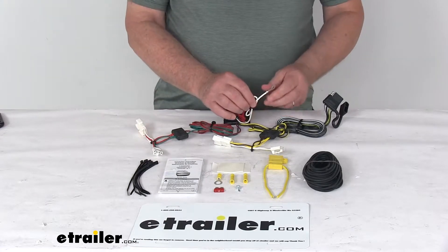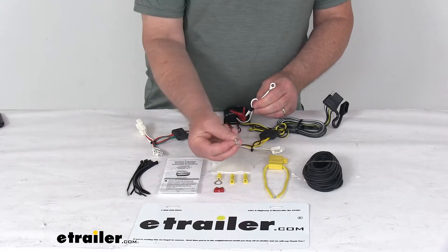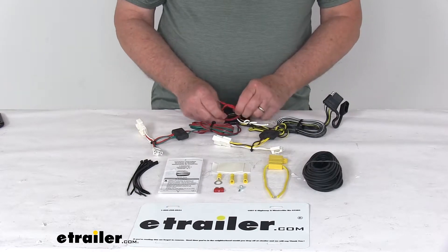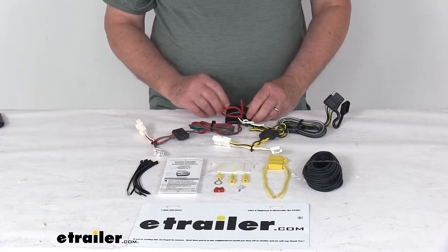You'll take the white wire with an eyelet on it — this is the ground wire. You need to connect this to a nearby ground. If you don't have one, they include a grounding screw so you can make your own ground. Then take the red wire, which is the power wire that runs to your vehicle's battery to supply power to this converter.